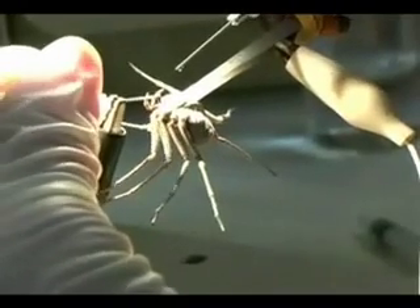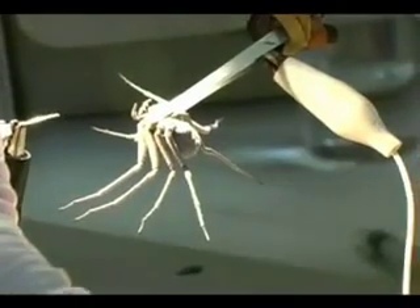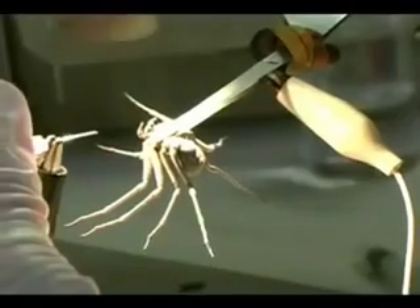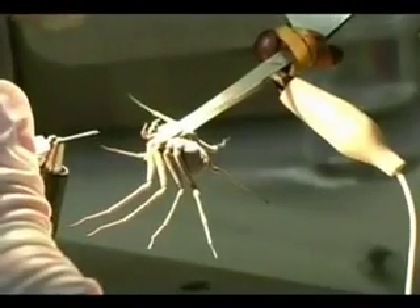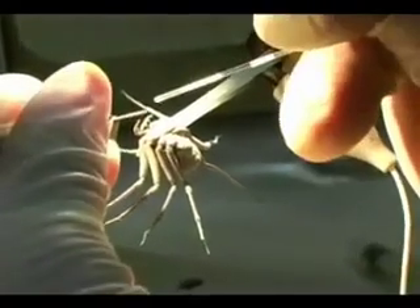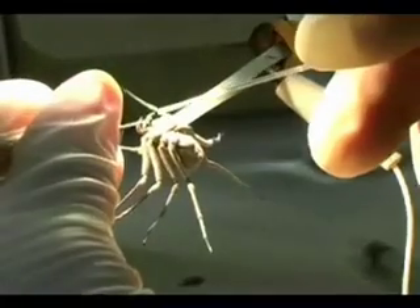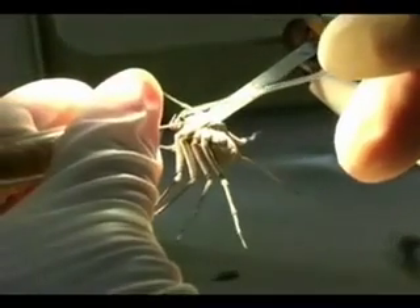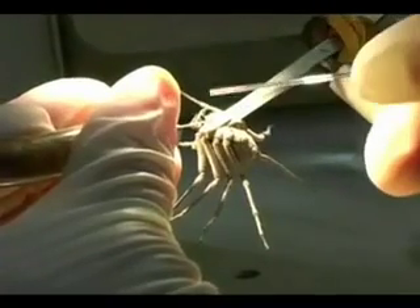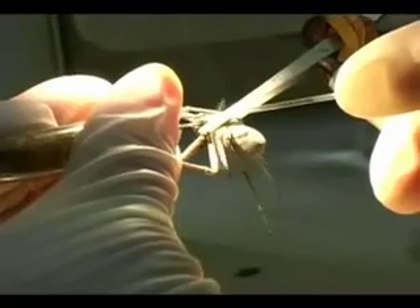There's still a lot of sand on the spider, but that's okay. Now I have a glass capillary in my right hand that I'm going to place right next to the fangs, and I'm going to step on a foot pedal that will deliver 12 volts of electricity through the spider.